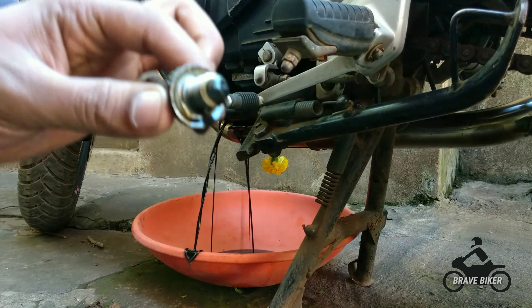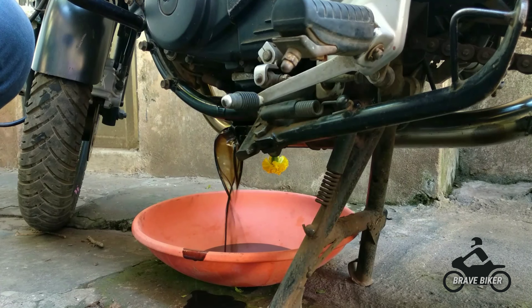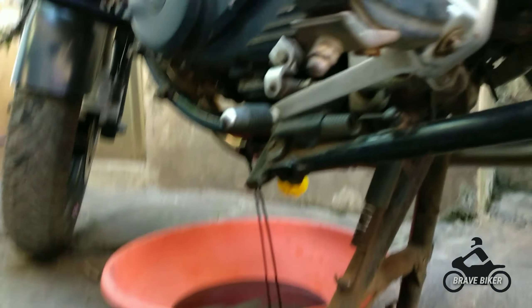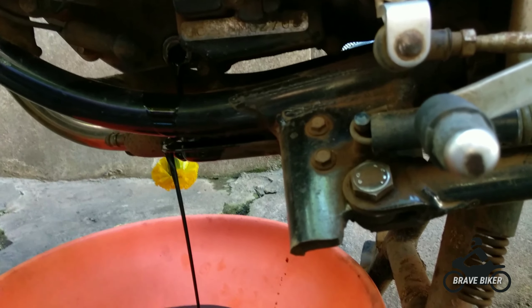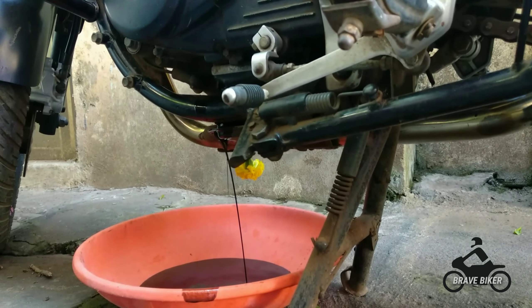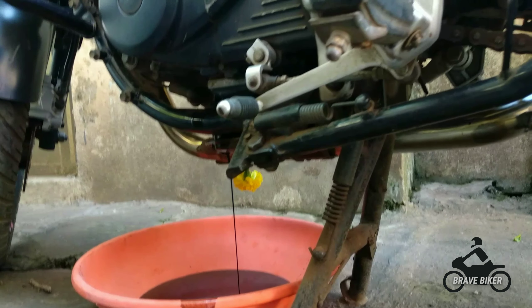This is the screw which I have opened, and now you can see the oil is flowing out. To remove all the oil from the engine, put the bolt back again to the same position after the oil has drained.